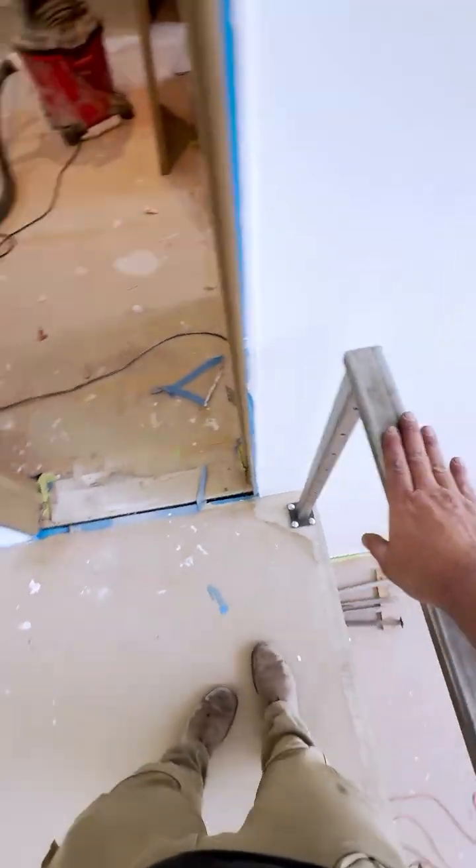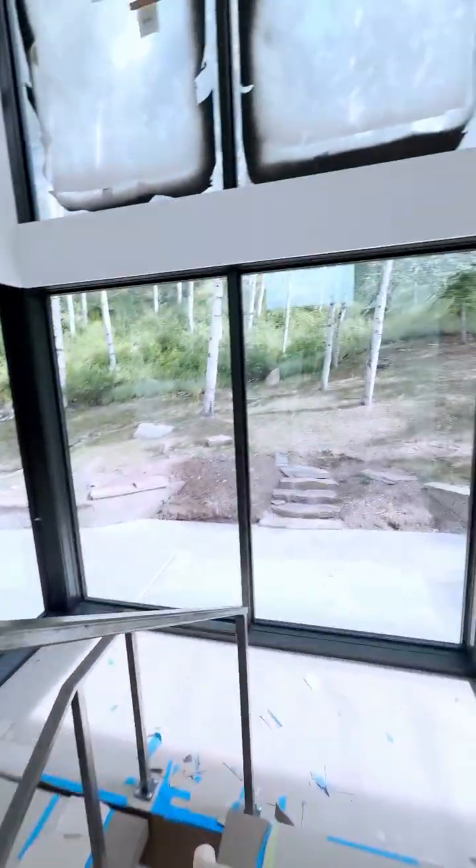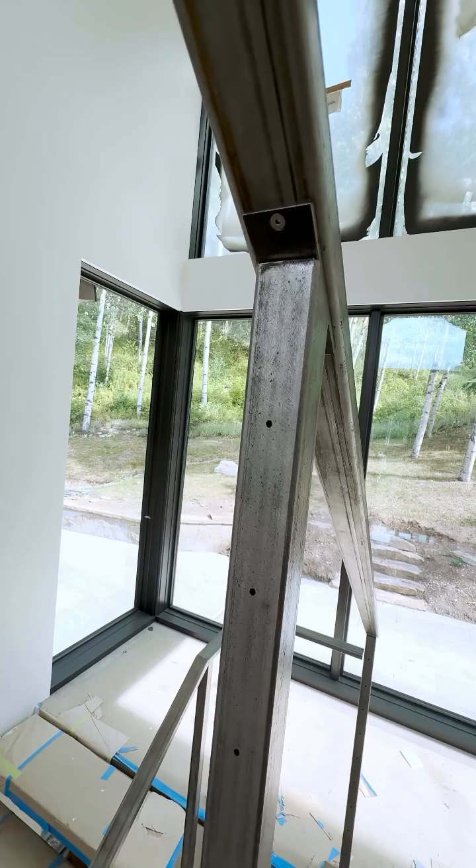They're going to paint this black, but I still wanted to make sure everything lined up — especially the cables and all the hardware. I have another couple hundred feet on other parts of the house to do, but this is a really good start.